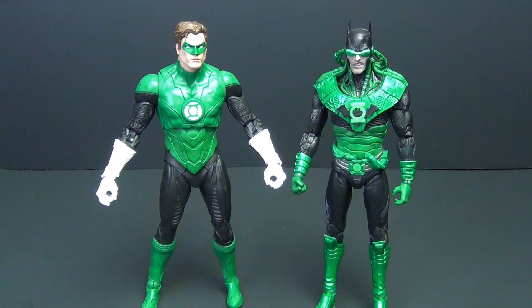Both figures have standard McFarlane articulation — I won't go into all of it. Between these two, taking out the fact that I actually care about Hal Jordan as a character but not Batman Earth-32, the Batman Earth-32 is the better of the two figures in just about every way at this point.